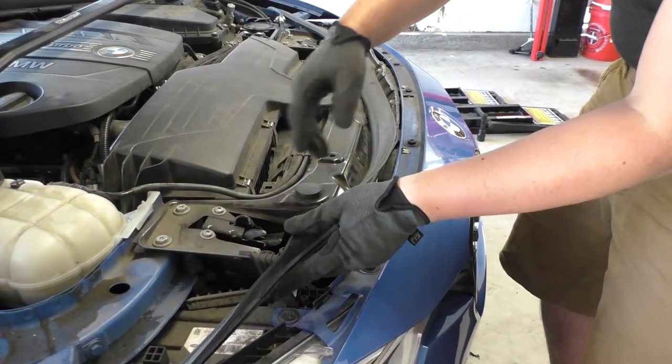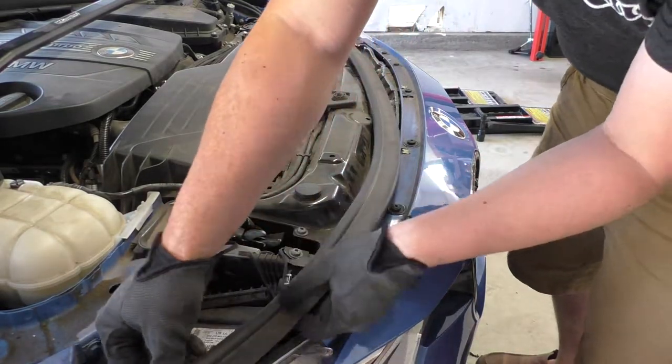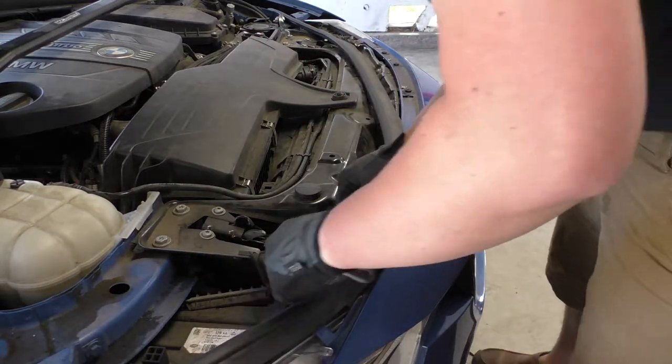Now we'll go ahead and take this weather stripping. We'll look for the channel in it and we will just pop it along the ridge and press it back into place.